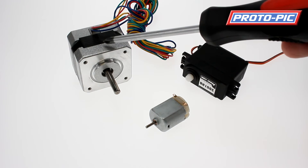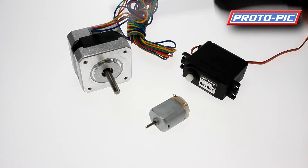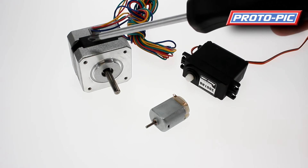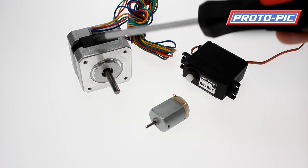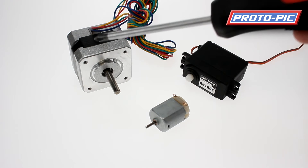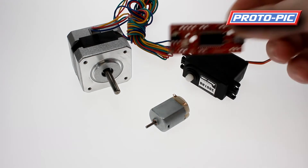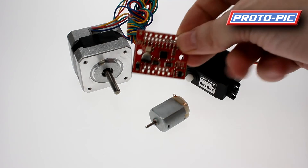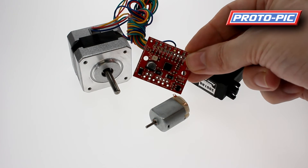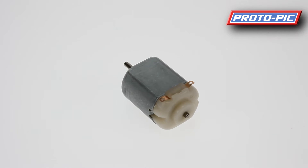Finally, we have a stepper motor. A stepper motor has four wires connected to two coils inside. What this means is the motor will not run if you just put a voltage on it — it actually requires a signal. Therefore, these do require a driver circuit of some description. We carry easy driver boards like this and also the big easy driver board. The main difference between the two driver boards is power handling.